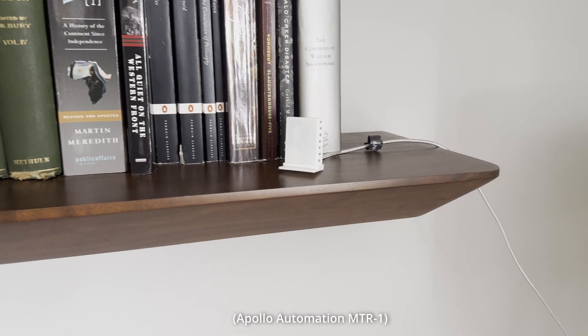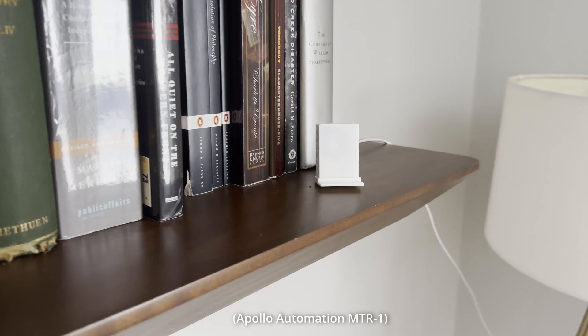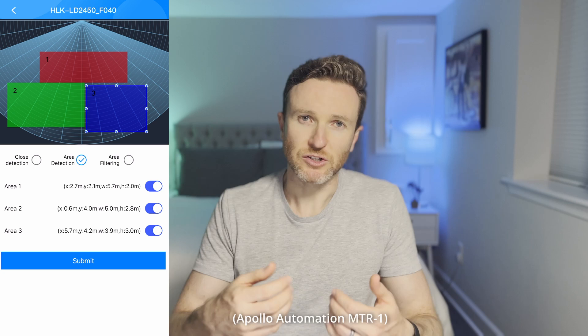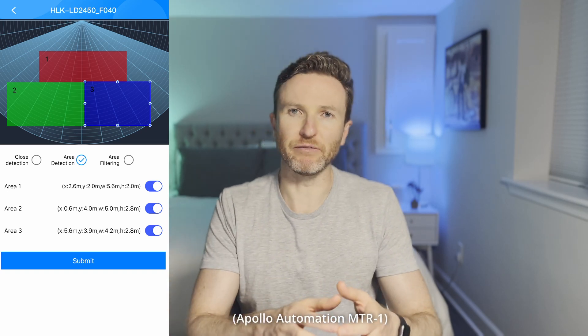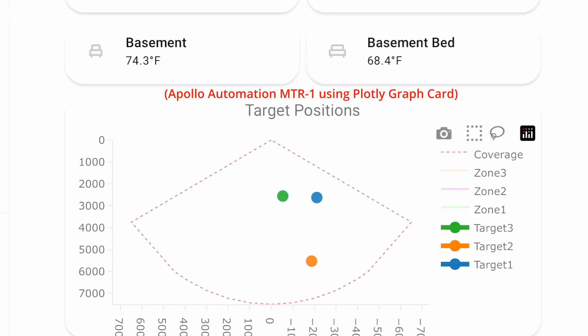Apollo Automation offers a multi-zone presence sensor, the MTR One, which I previously reviewed. You can connect the MTR One via Bluetooth to a third-party app that makes zone creation fast and easy. It allows you to see a visual of targets moving about a room and you can just drag and drop virtual boxes to create custom detection zones. I would love to see this functionality available natively within Home Assistant — that may be more of a shortcoming of Home Assistant than the Everything Presence Light, but such a feature may really help accelerate adoption of powerful sensors like this.